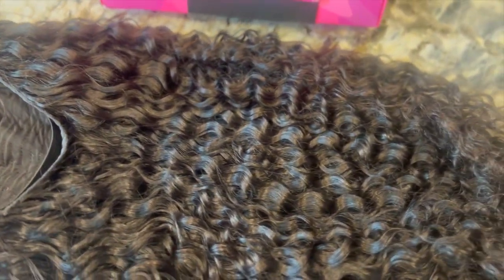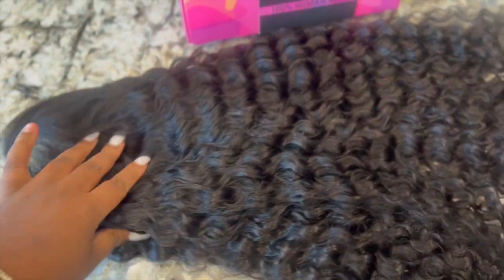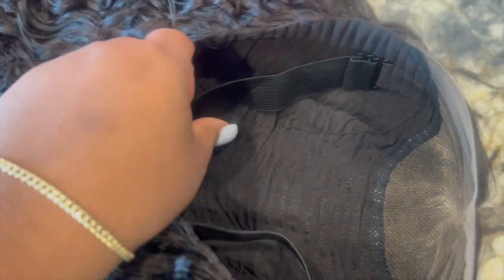In this particular video, I did not bleach the knots. I felt like they were kind of already bleached a little bit, so I didn't do anything to the knots. I just put makeup on them when I did the install. I love that they have this dome cap type wig cap on here, and these adjustable elastic bands are the bomb. I love them so much.